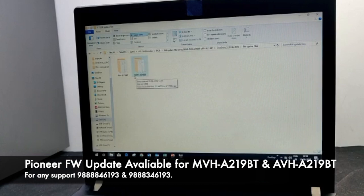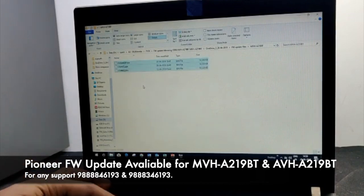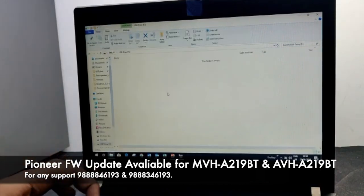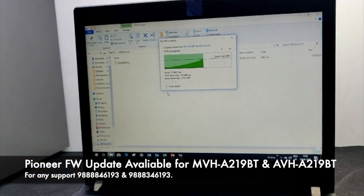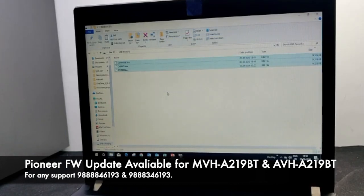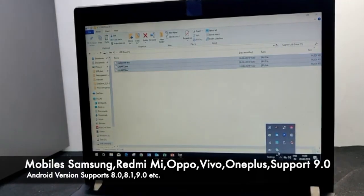I'll do the firmware update of MVHA219BT. I'll go into this folder — there are three firmware update files for this particular unit. Copy all three files. Please remember not to create any new folder; just put these three files into the root folder in the open space of the USB drive. Once this is done, disconnect the USB from your laptop.